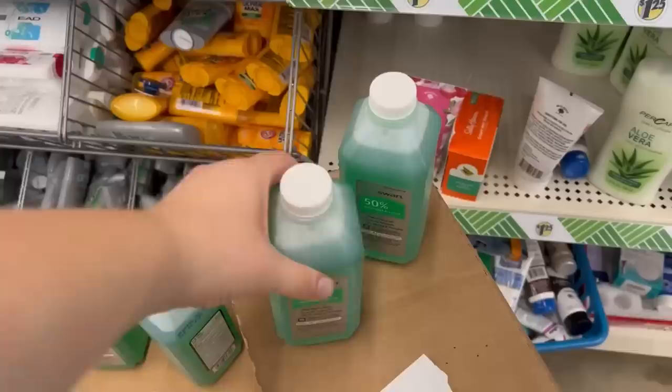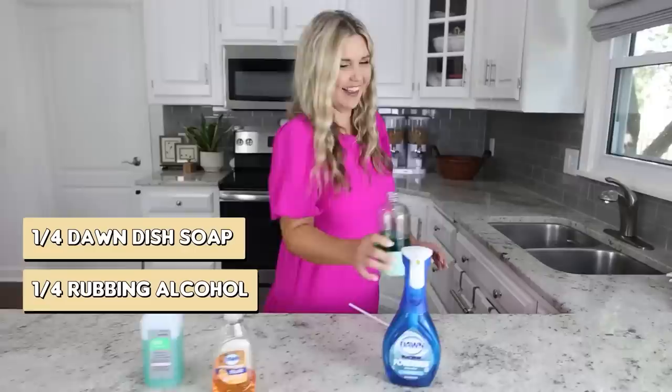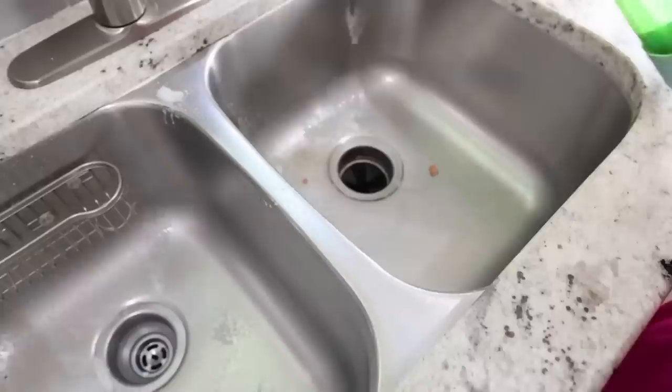Dawn Power Wash is all the rage — I'm going to show you a hack to make your own. You're going to need a container, rubbing alcohol, and some regular Dawn dish soap. Here's the recipe: fill your container with one-fourth Dawn dish soap, one-fourth rubbing alcohol, and then the rest water. Mix it all together and you can use it in your everyday cleaning.